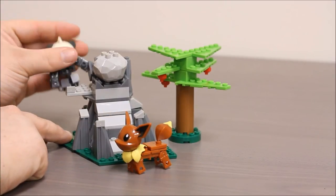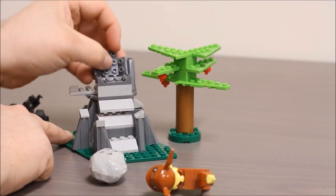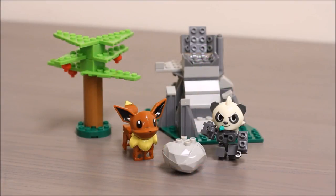Eevee's over here, and Pancham can knock the boulder down and knock her out. Whoops! Tearing apart his habitat here. Pancham for the win! Thanks for watching this super exciting Outrageous Toy Review. Make sure you check out our other videos and hit that subscribe button.